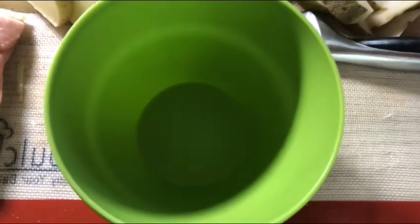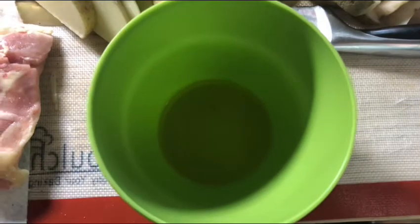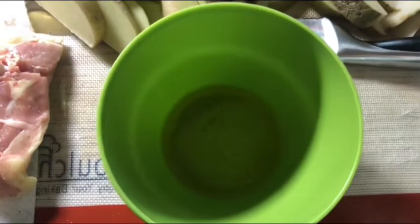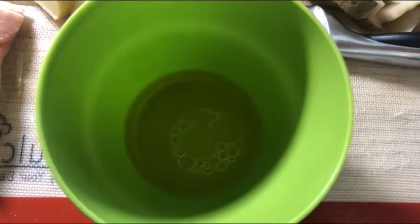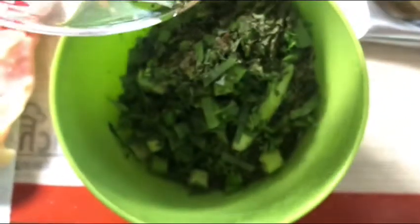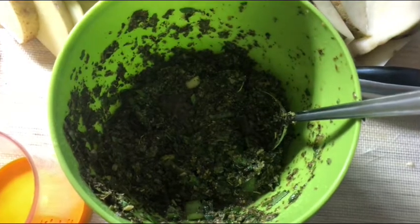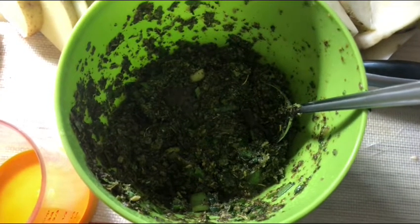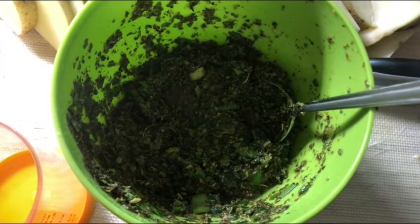Next we're going to whisk together two tablespoons of oil, two tablespoons of lemon juice, and a cup and a half of fresh herbs. Now that your sauce is mixed, take about half a cup out to reserve for the sauce, and the remainder you're going to spread on top of the chicken and let it set for five minutes.